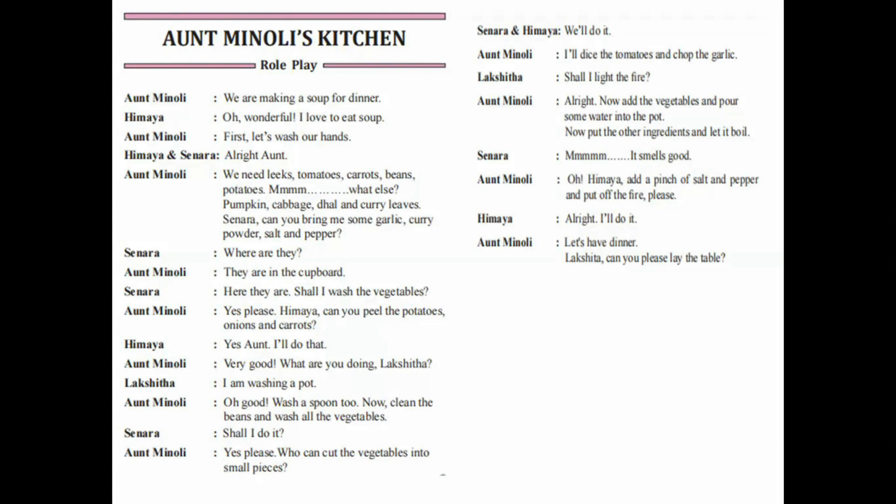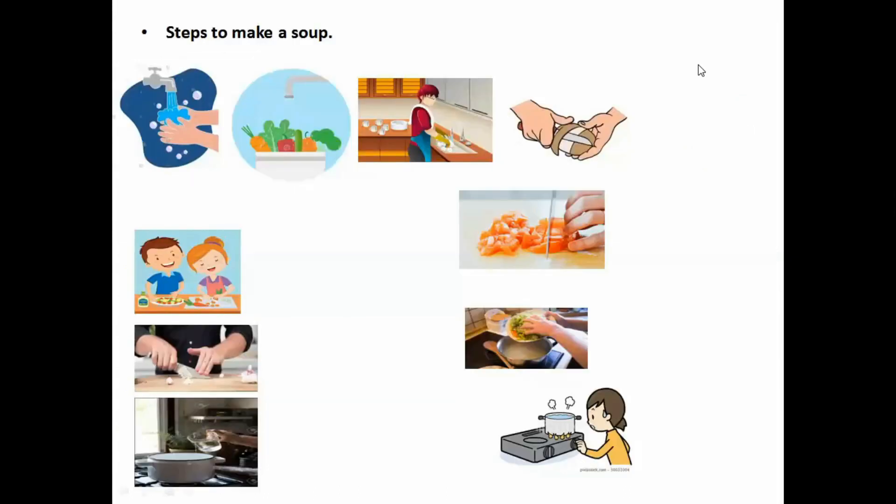Okay, did you understand how Aunt Minoli made the soup? Let's see the steps. Now let's see the steps to make a soup. There are some beautiful words. Let's learn those words correctly. What's the first thing? Wash hands, vegetables, a pot, and a spoon.